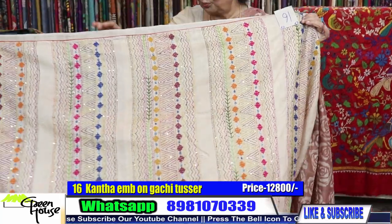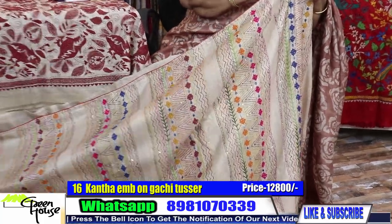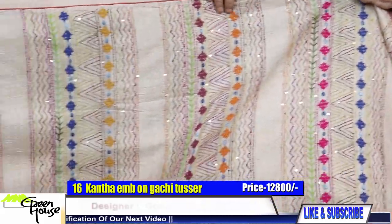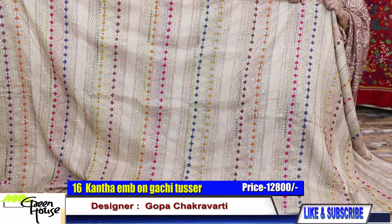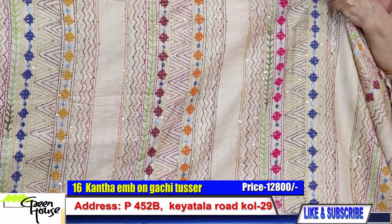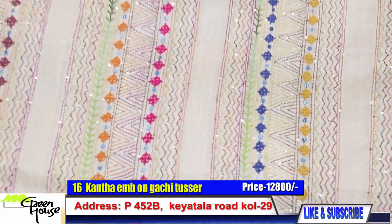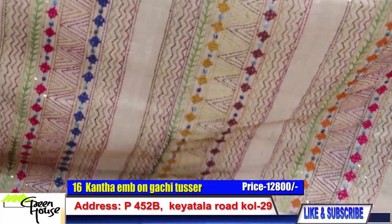And my embroidery section — let me show you a Greenhouse typical type of embroidery. This is number 16 of my episode 157. This is the katha embroidery — all katha stitches and a little bit of Gujarati stitches — a combination of all the stitches. Simple but it looks elegant. This is on gachi tasar.